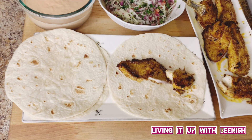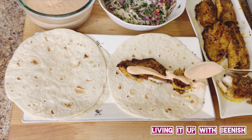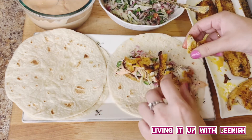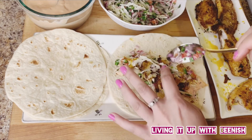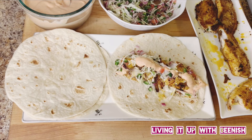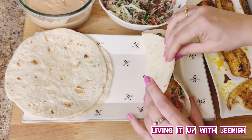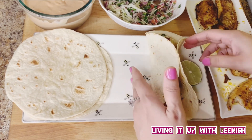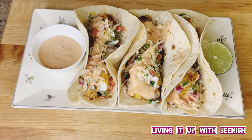To assemble: add the fancy sauce, then add the salad. If you want, you can squeeze fresh lime juice for extra tanginess. Fill the rest of the wraps the same way. Add lime to the serving. You can fold the tacos — the serving looks good. The fish tacos are ready! I hope you like this recipe. Please subscribe to Living It Up With Beanish. Until then, enjoy your food. Allah Hafiz!